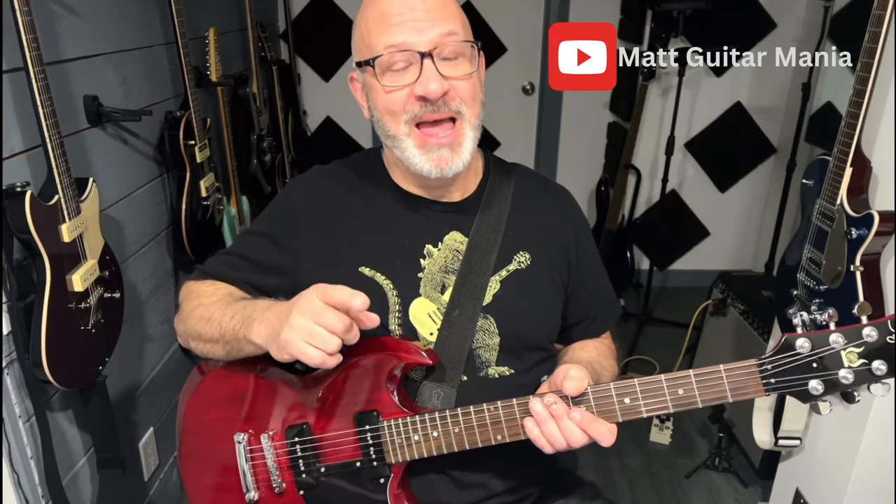Today Rockzilla and I are going to show you the lead scale pattern that you need to unleash your fretboard. It's not only simple, it's movable. How many times have you been trying to create a lead solo or a fill in between chords and you think to yourself, man, I just play scales and they sound boring? Don't you wish you had a way to tie the fretboard together?